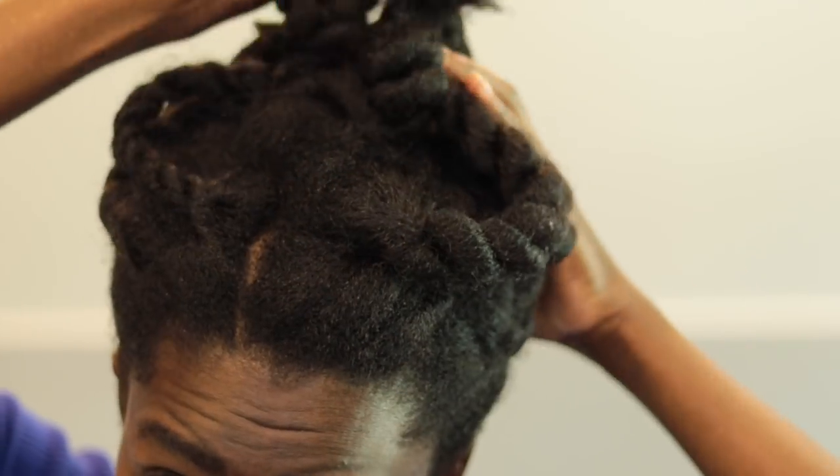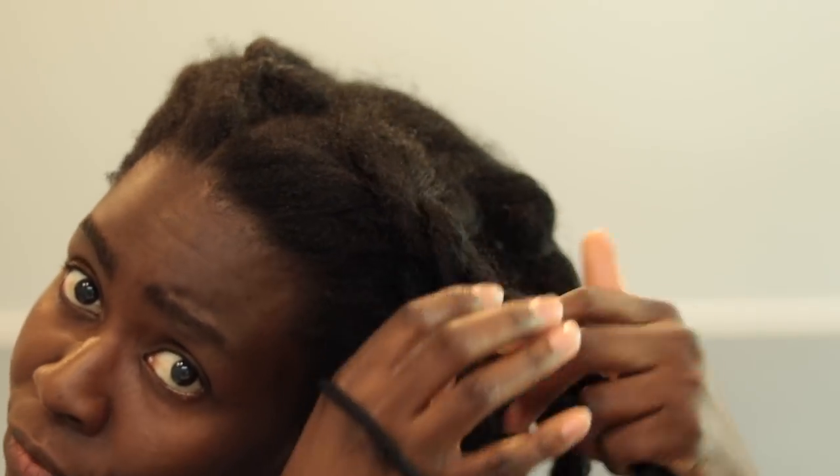I'll also just update a bit about how we're doing in general as a family, considering a previous video where we were really sad and it was a heavy video. I'm going to share a bit of light on that as well. I put my hair in twists last weekend and it was nice throughout the week.